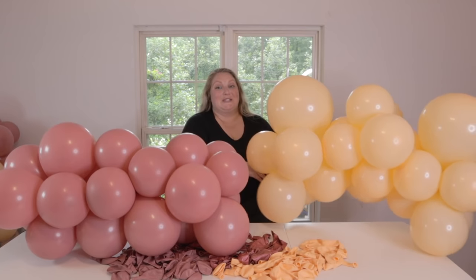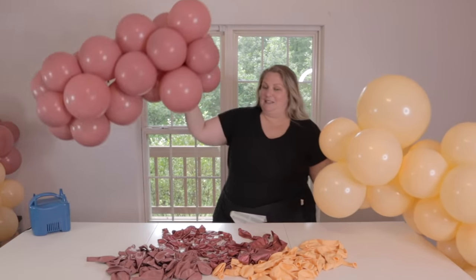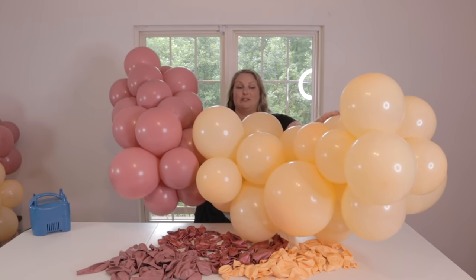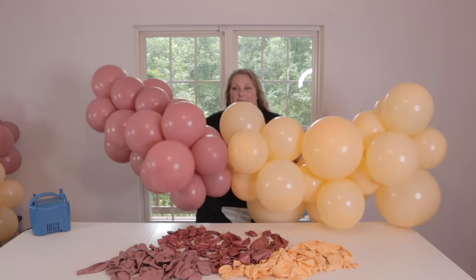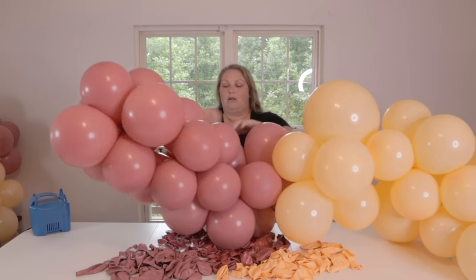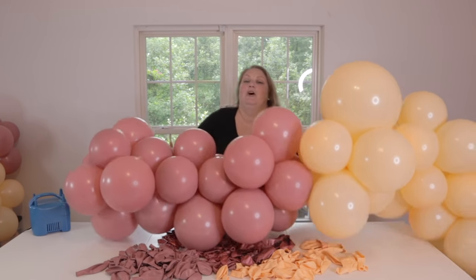Now it's time to tie together our two first sections of the garland. I'm going to take this blush section, this Rosewood section, and say a little prayer — I hope I can find something stretchy enough in this Rosewood, otherwise we'll swap to 260s. This is already a five to six foot garland and probably took about 10 minutes. I promised a 12-footer though, so I'm going to keep going. Another reason I love this method — not just how fast it is — is how versatile and adjustable it is. Because these are tied together by balloon necks, it's so easy to reposition them and get the right shape and style.